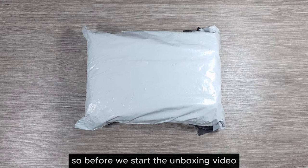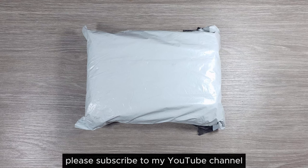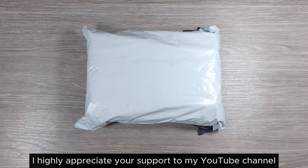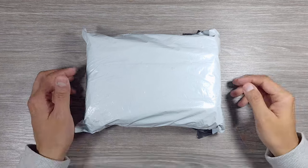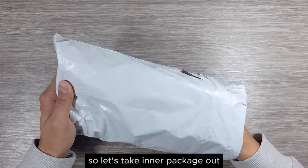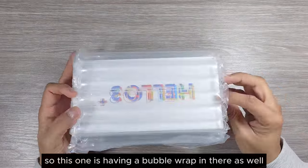Before we start the unboxing video, if you are new to my channel please subscribe and press the bell icon for future video notifications. I highly appreciate your support. I already opened up the package on one side, so let's take the inner package out.